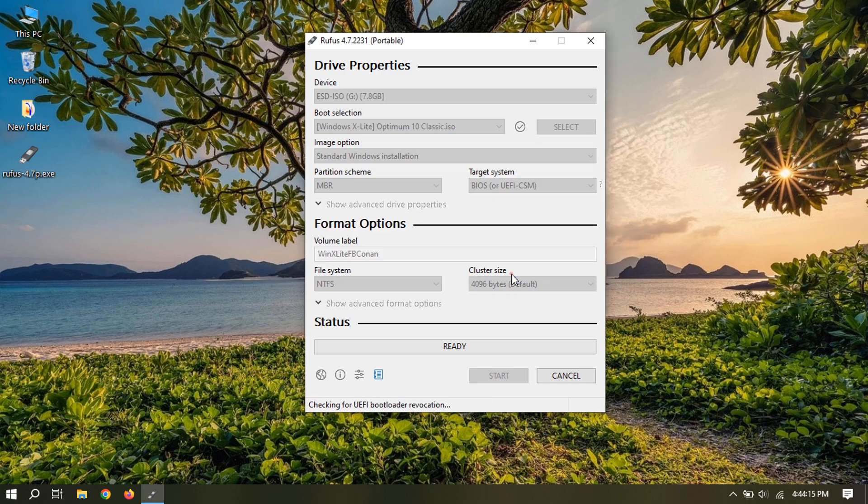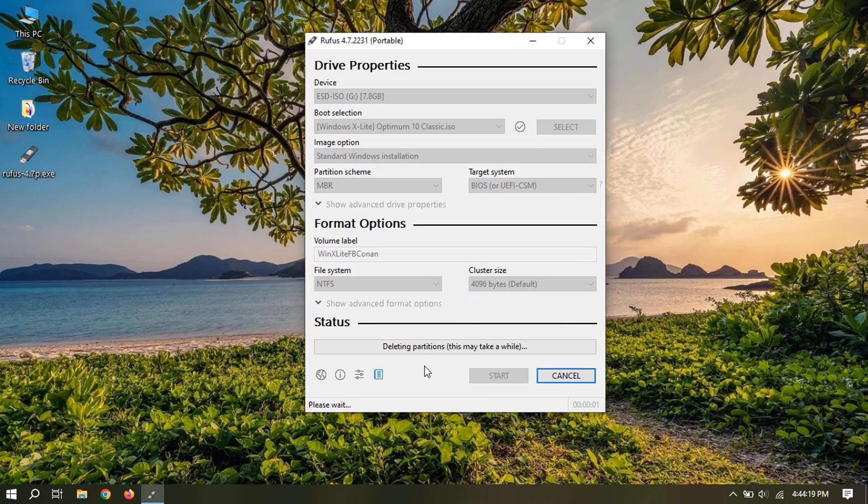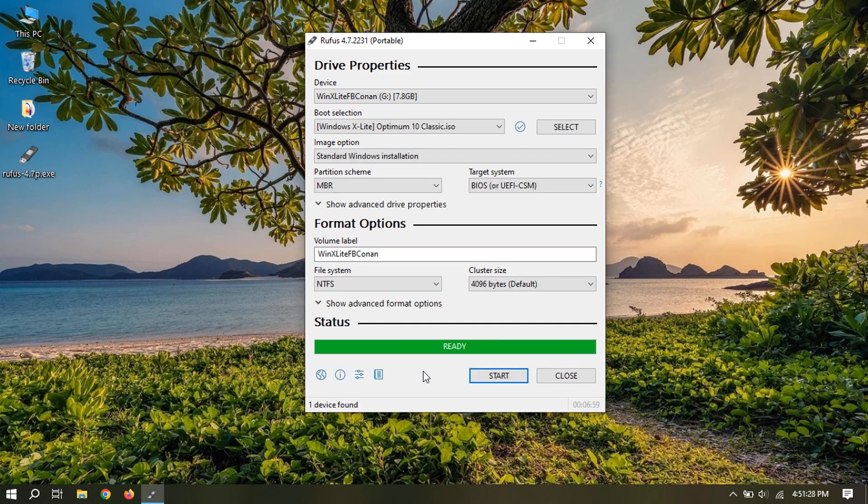Some modified versions will have a warning like this — just click OK. Click close, and your bootable USB flash drive is ready.